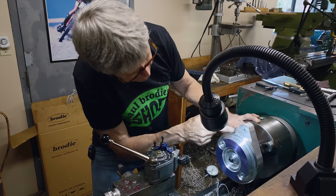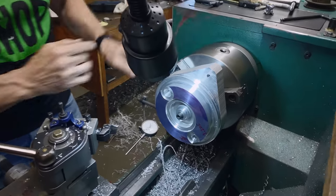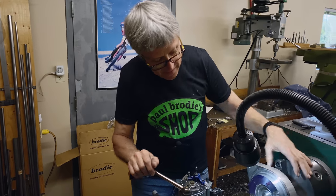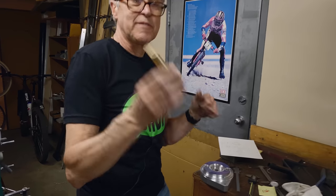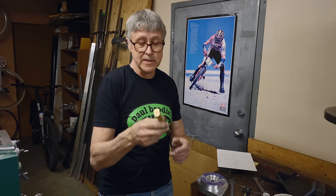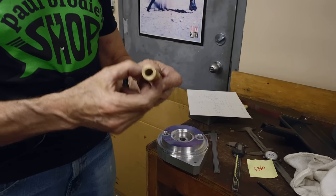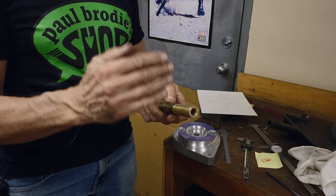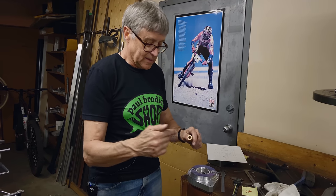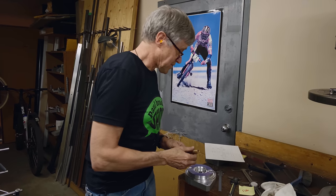That looks okay — it's an interrupted cut and it's large, so on this lathe that's okay. What's the next stage? I guess we can make a bushing. I found some bronze — it's pre-drilled, already almost the right size, so I have to take a few thou off, cut it, face it to the right length, and then bore it out for the cam. That's what it's called — the cam.